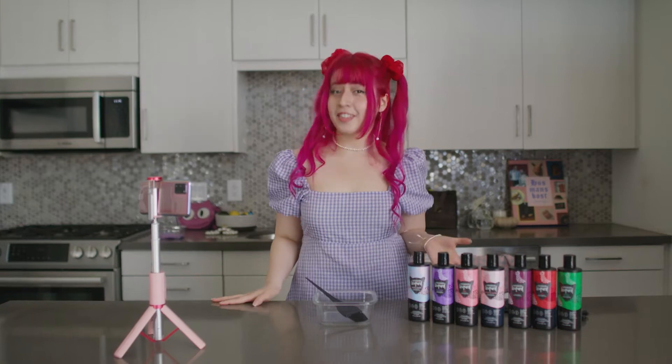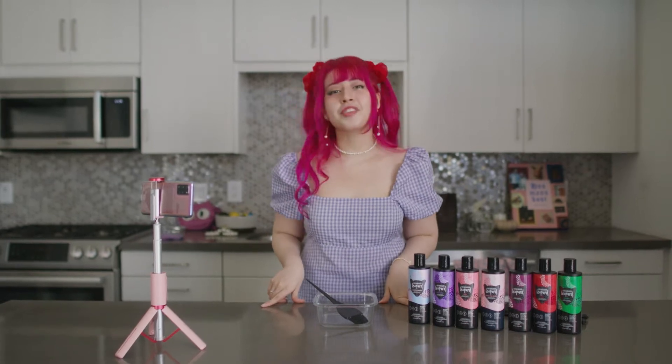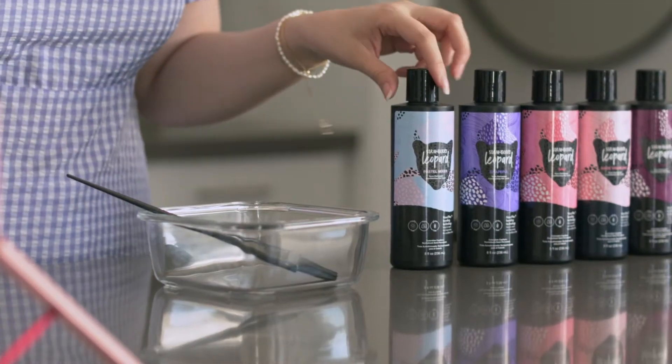I love experimenting with new color, and right now in my hair I have the euphoric pink color, but today we're gonna try something different and try to make a pastel color, and we're gonna do that by using a pastel mixer.